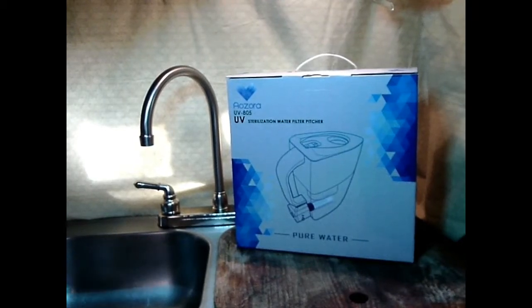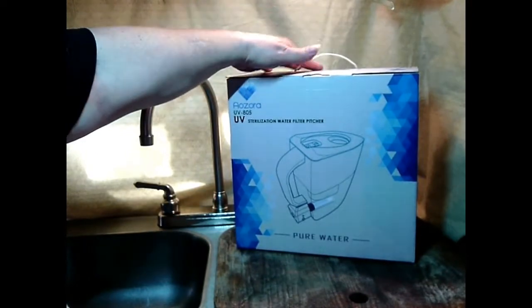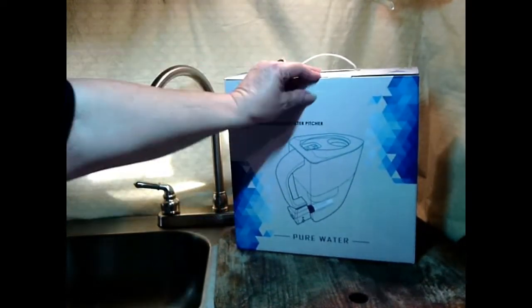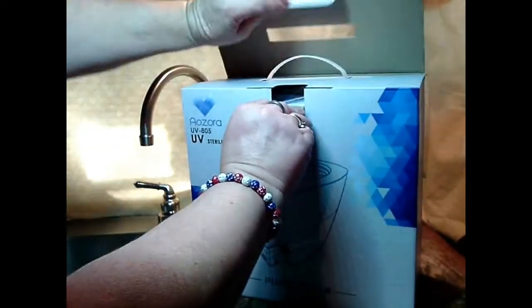Hi, thank you for joining us today. I hope everybody had a very nice Thanksgiving and we were excited to get back today from our holiday so we could check out this new rechargeable UV water filter pitcher from Azora.